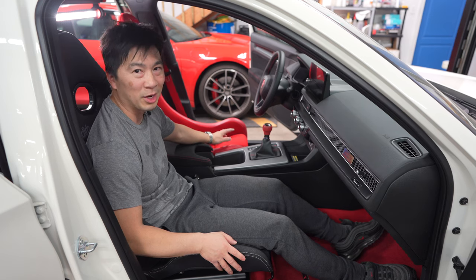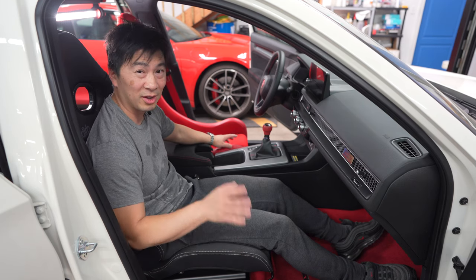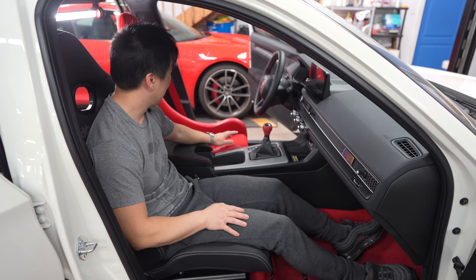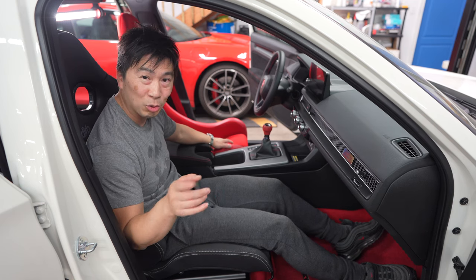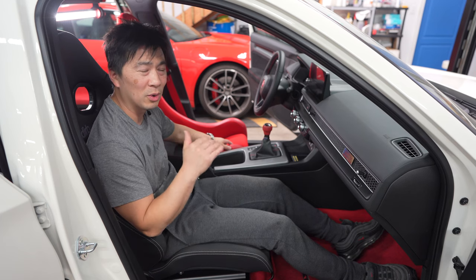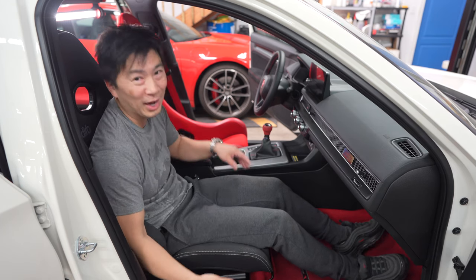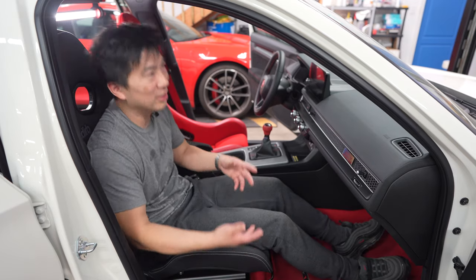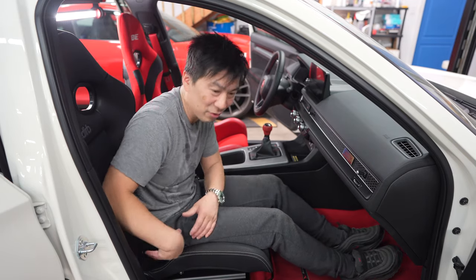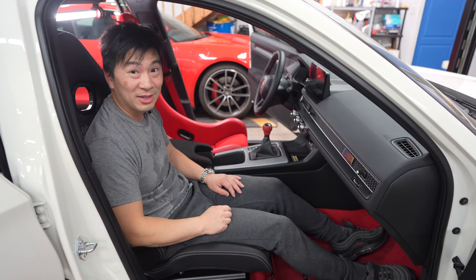I did have misconceptions that a bucket seat is going to be uncomfortable after a few hours or on a long road trip. But think about it — the GT3 RS has a full bucket seat. Some of the higher-end, more race-oriented Porsches have full-on bucket seats where the seat itself is fixed with no recline — it's built into the rail. And some of those guys do long drives.